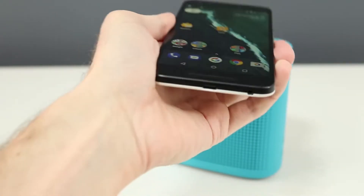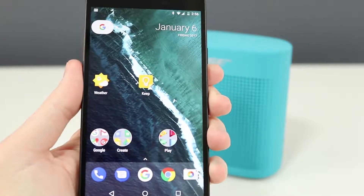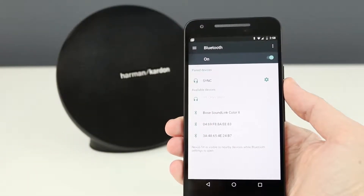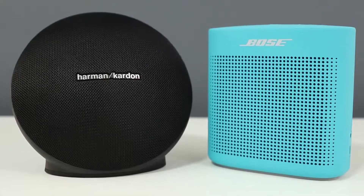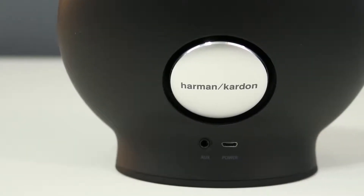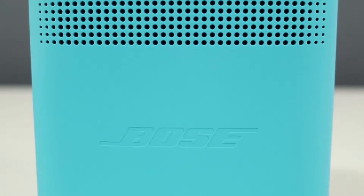The Soundlink Color 2 has NFC for quick pairing — just a quick tap to the top of the speaker will connect a compatible device. The Onyx Mini doesn't have NFC, which would have been nice given its premium price, but pairing is still quick. You can pair multiple devices at the same time with both speakers: connect three devices at once with the Onyx Mini and two with the Soundlink Color 2.